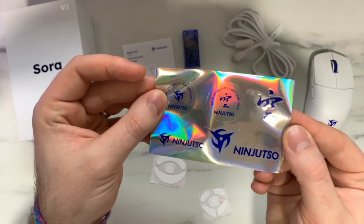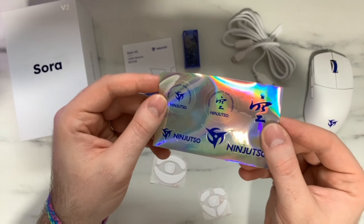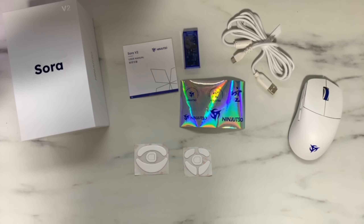Another thing included is a bunch of stickers, which is really nice to see. They have a really nice holo on them — these remind me of those Counter-Strike holo stickers. I actually really like the look of these; they're really clean.